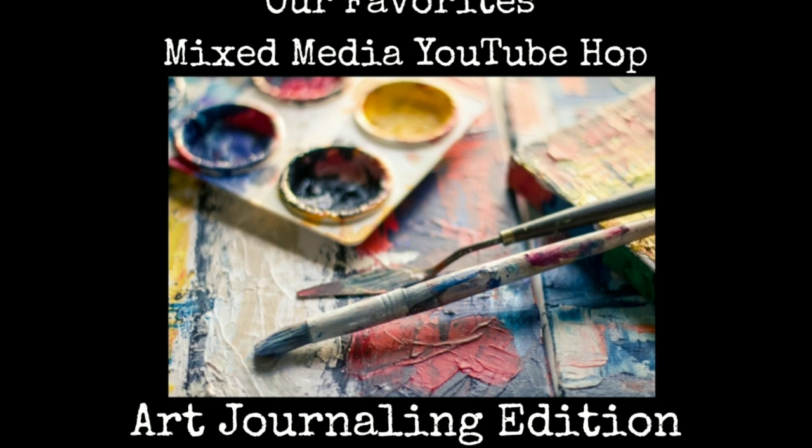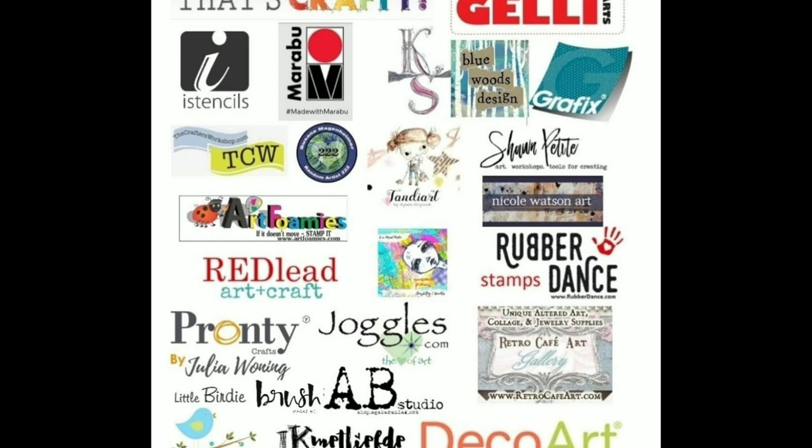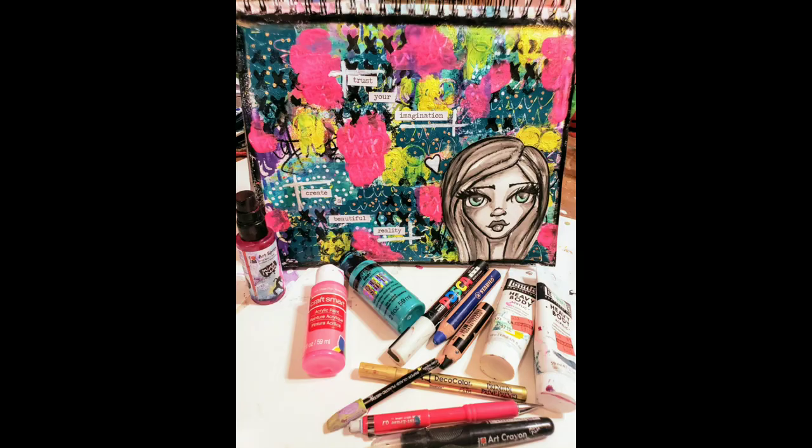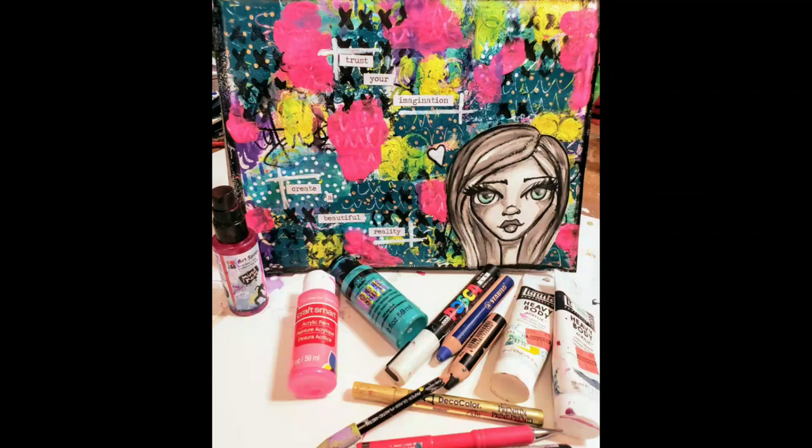Hey lovelies, it's Alexa with Blue Woods Design. Today's video is part of our Favorites Mixed-Media YouTube Hop, art journaling edition — look at all these amazing sponsors! That means lots of prizes for you guys to win, so make sure you like, comment, and subscribe to each video. You have a whole week to do so, so enjoy some amazing art journal videos. Here's today's project that I'll be doing and some of my favorites that I'll be using on the page.